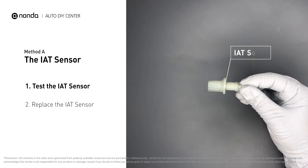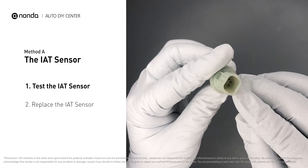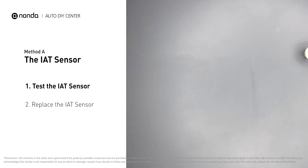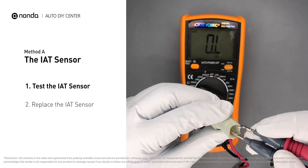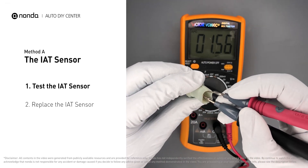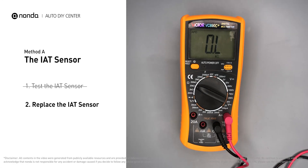First, carefully remove the IAT sensor from the vehicle. Visually inspect the sensor to make sure it hasn't been contaminated by a leak from another engine component. Use a multimeter to proceed with a test on the IAT sensor. In order to get a correct reading, check your owner's manual to see the specific IAT sensor resistance range for your vehicle. If you do not get a reading, this indicates that the IAT sensor is faulty and needs to be replaced.